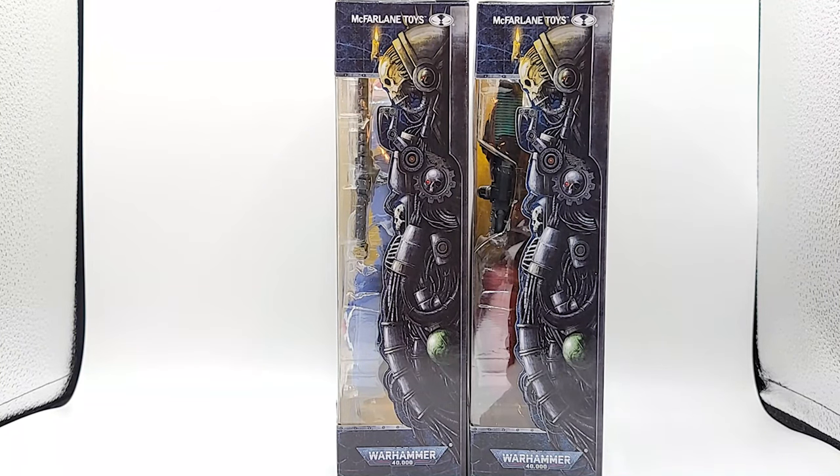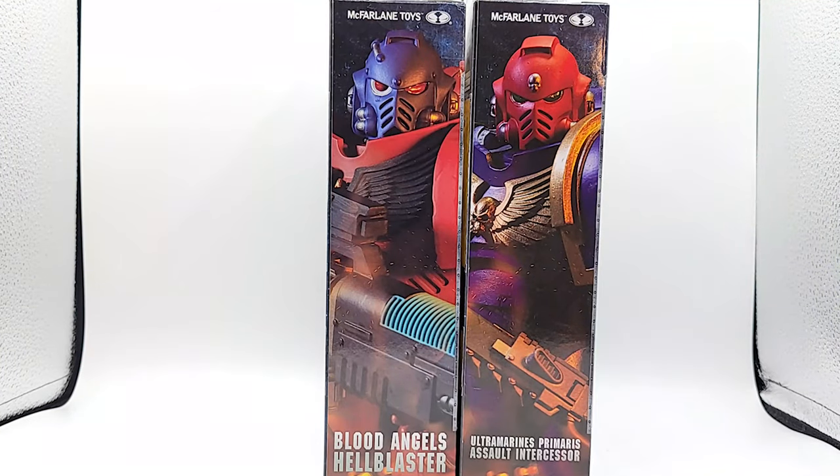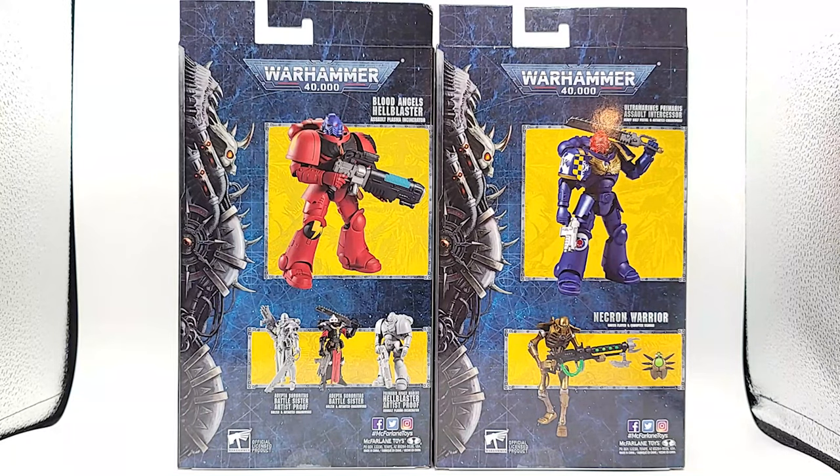The size of the boxes are the same. On the other side you can see they've got portraits of the individual figures and the names on the bottom. On the back of the box, the Intercessor is from the first wave and you can see a Necron Warrior down at the bottom - I did get him in yesterday too. Then on the Blood Angel box you'll see the Adepta Sororitas Battle Sister - I got her in I think Monday.